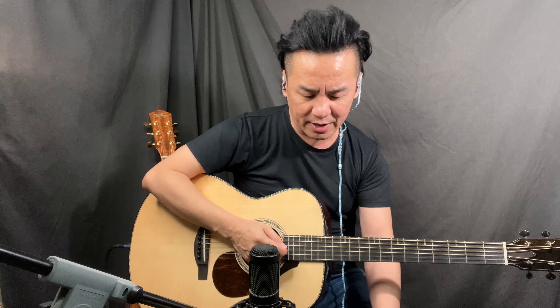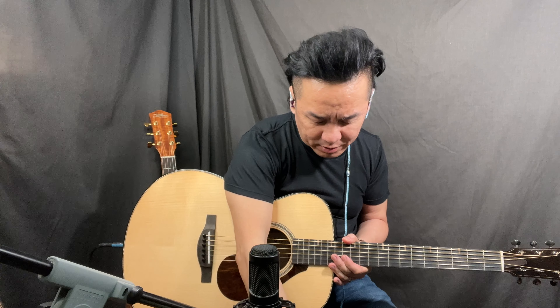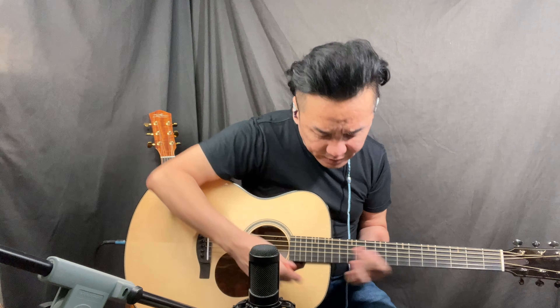Because I'm using earphones I can listen to how it sounds. I'm going to play acoustically to hear how it sounds. Okay, that's with the mic. Now I'm going to switch on the pickup to about seven and switch off the mic.